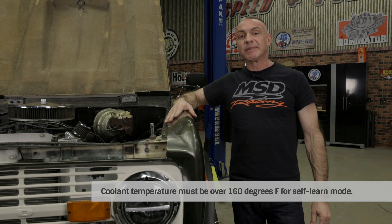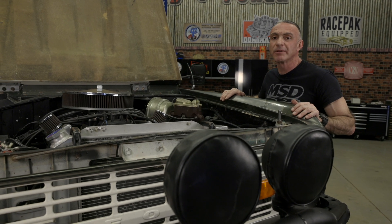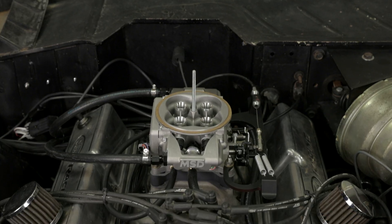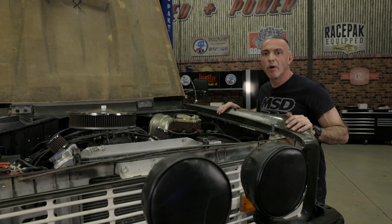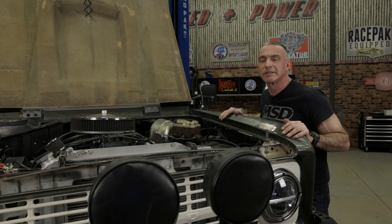All that's left is to simply drive our Bronco and let the Atomic 2 self-tuning occur. Make sure to put the vehicle in various driving conditions, varying the engine speed and load. Performing routine driving will accomplish much of the learning process. Having all the benefits of EFI has never been easier — the throttle response is amazing, plus it runs cleaner in all types of elevation and weather conditions. After the engine has some drive time, minor tuning refinements can optimize fuel economy and power. For more information on MSD's Atomic 2, head on over to msdperformance.com.